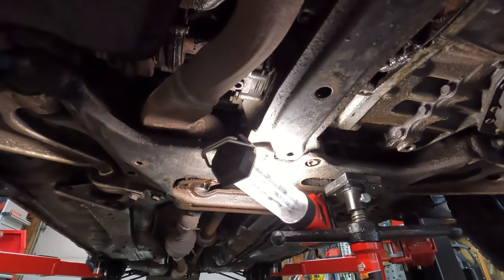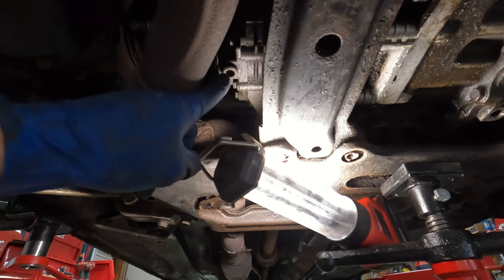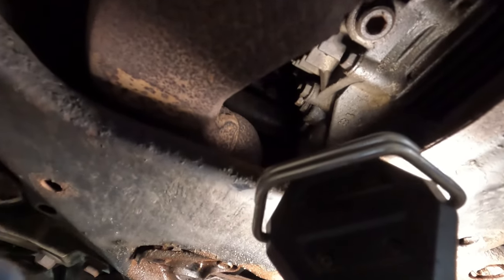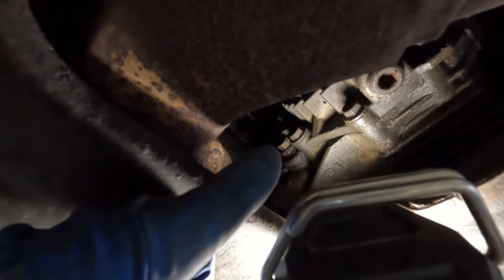We're just under the vehicle here. The transfer case drain plug is right there — it requires a 10 millimeter hex. The fill plug is located right there; it's that 12 millimeter plug and it requires a 12 millimeter socket.